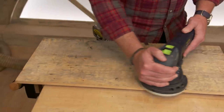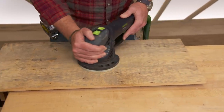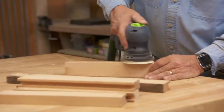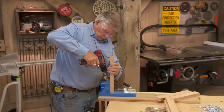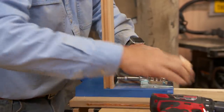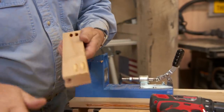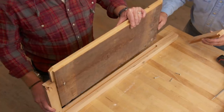Tommy, how hard do you want me to hit this panel with the sander? I don't want you to hit it too hard — I want to leave some of the imperfections of the wood there.